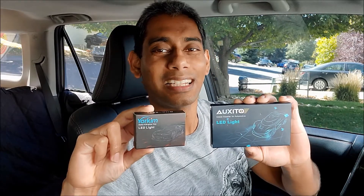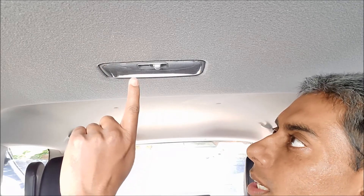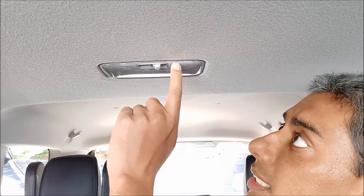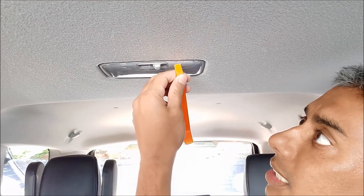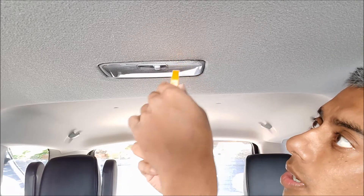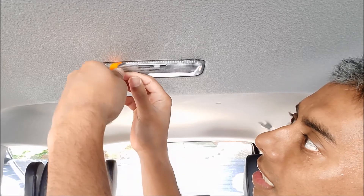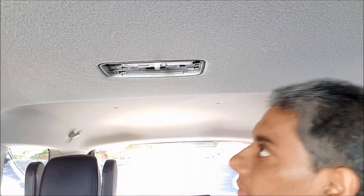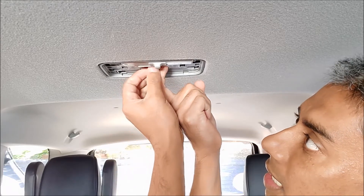Today I'm going to start with the hood light since this is the one that gave me trouble last time. If you look closely, there are two tabs between the plastic lens and the gray frame. I'm going to use a trim removal tool between those tabs to pop them and gently pry the lens off to carefully remove it.